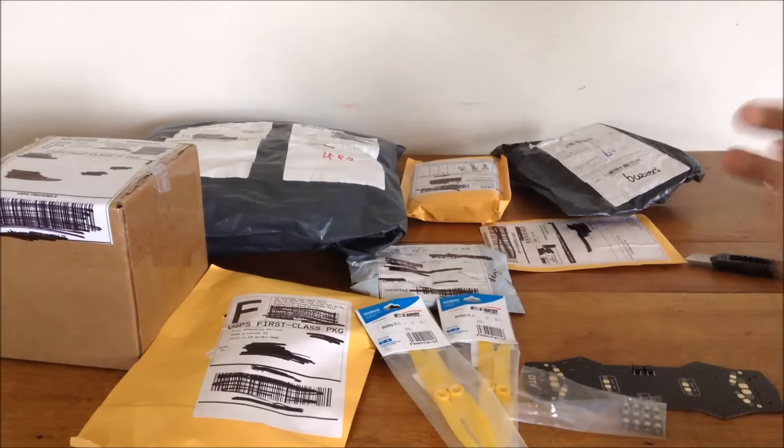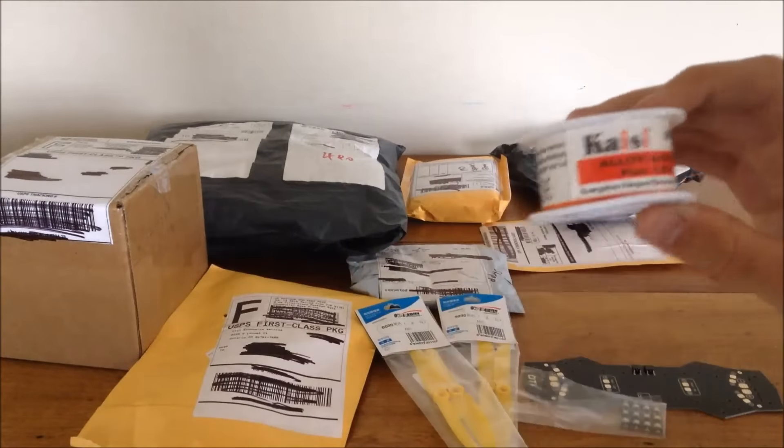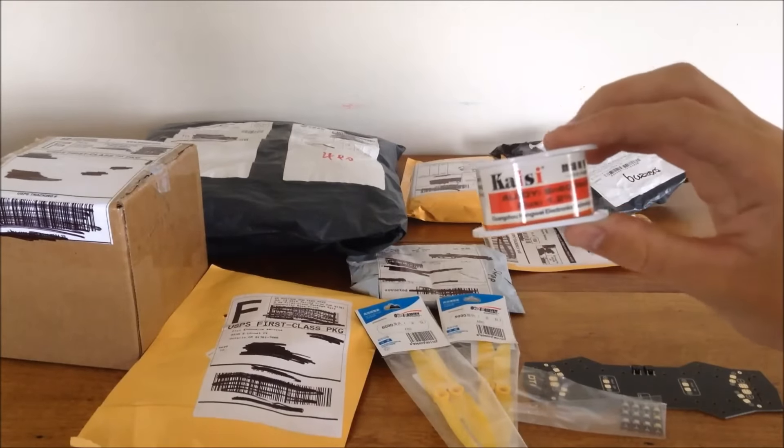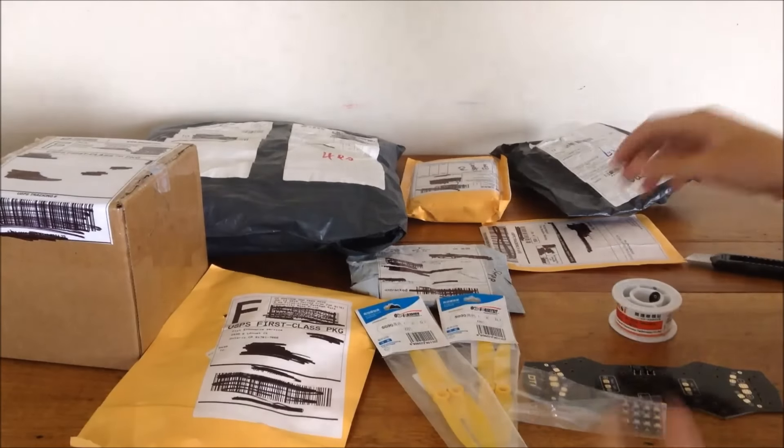Here we go - I got some solder from eBay, just generic 60/40 solder. I'm running out so I needed some more.